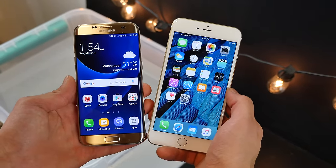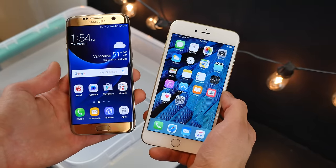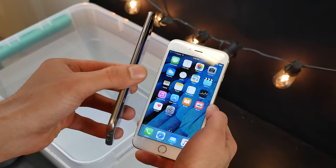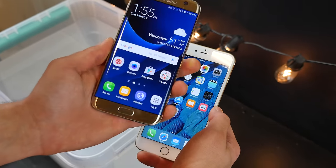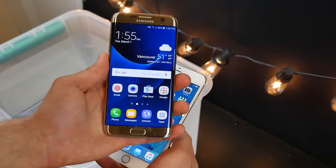What's up guys, EverythingApplePro here, and here I've got the new Samsung Galaxy S7 Edge. It's really a beautiful and striking device. They've changed a lot of things on the outside — it's a lot curvier, smoother, and the finish is different. All in all, it equals out to be quite a beautiful phone.